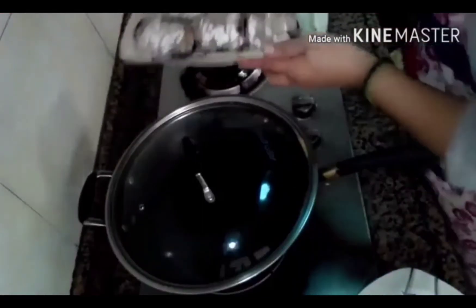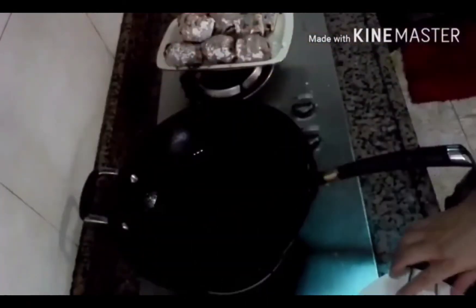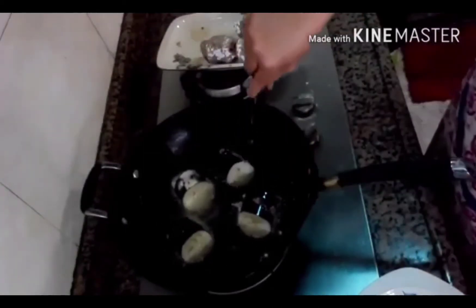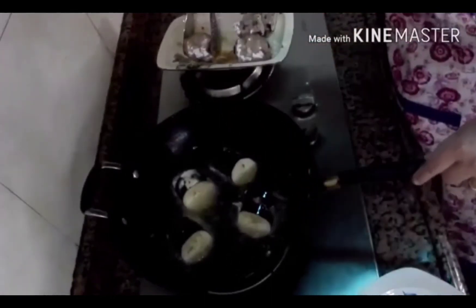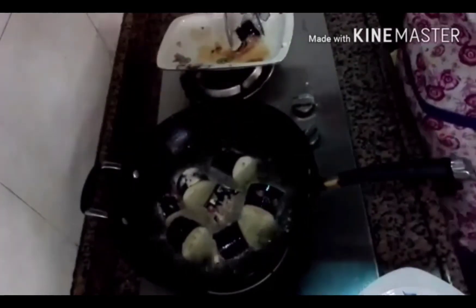Ngayon, gagawin naman natin — ito na yung kanina natin ginawa — i-fry na natin siya. Okay, napainit na ako ng mantika, para ready na natin i-fry itong eggplant. Kung gusto nyo naman gawin ngayon — kasi sa akin, ginawa ako medyo mahaba — nasa sa inyo naman kung ilang cut ang ginawa nyo. Kasi sa akin, 6-6 na cut siya, kaya medyo malapad siya. Mga 4 minutes guys, okay na yan. Takpan lang natin.